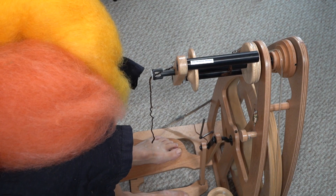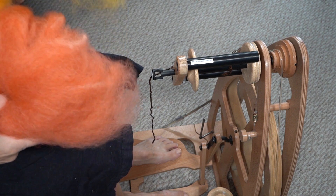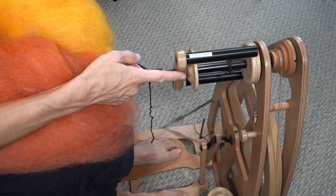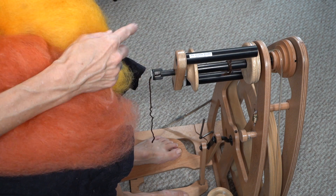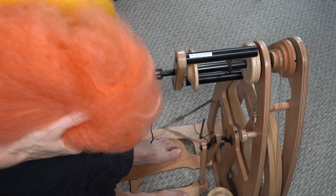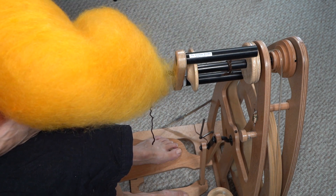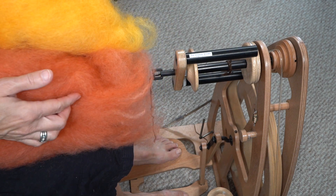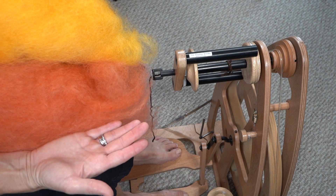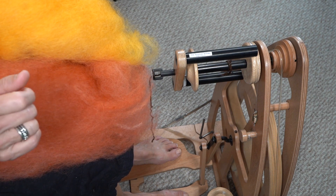A basic 4-ply is three steps. We're going to spin four separate singles in an S-twist — the S-twist is counterclockwise, or to the left. I'm going to divide this color in half and do two, and then divide this other color in half and do two. I want the two different colors so that you can see how the yarn lays on each other as we're putting this 4-ply together.